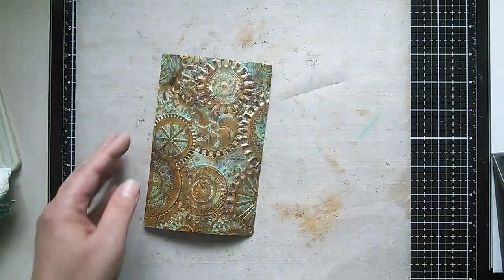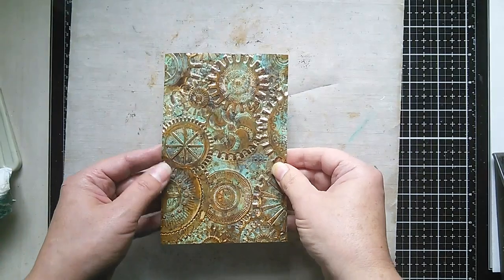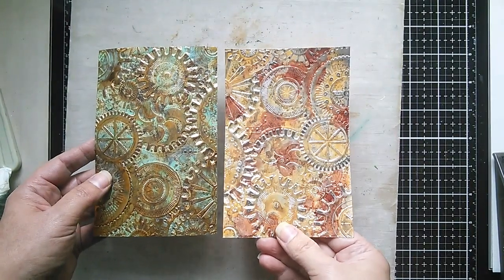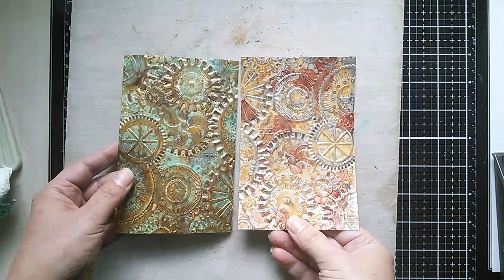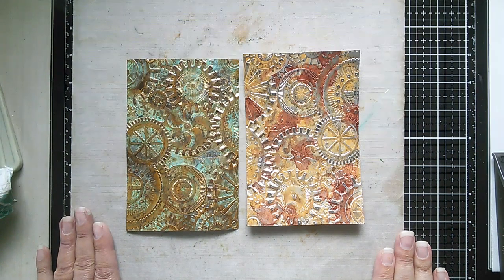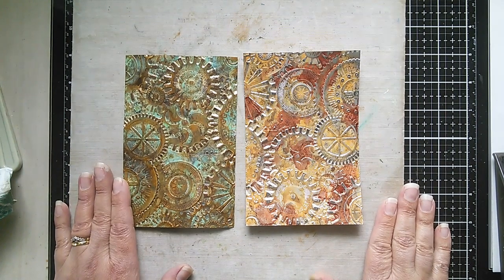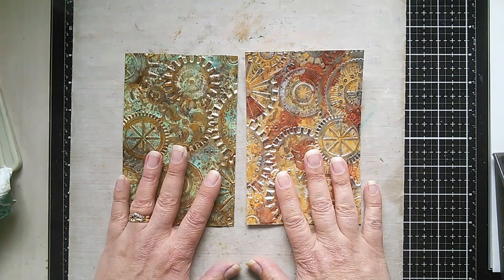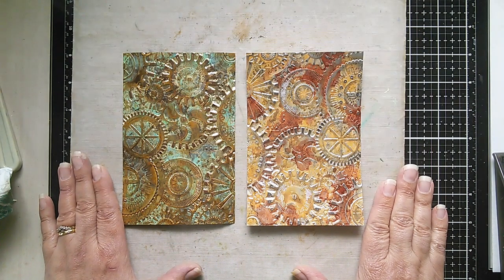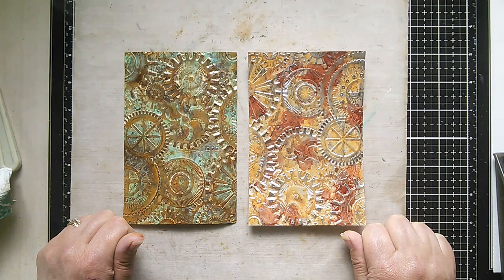And there you have it — the finished verdigris effect. I think you'll agree that's quite a realistic look. Just to recap: there's the rusted silver and the verdigris gold. Hope you've enjoyed today's tutorial. There'll be links to the Saturday Showcase blog post below, as well as the Funky Junkie Boutique where you'll find all the products I've used today. If you have any questions, please leave a comment below. If you enjoyed today's video, please give me a like and a thumbs up, and I'll see you again soon. Bye!